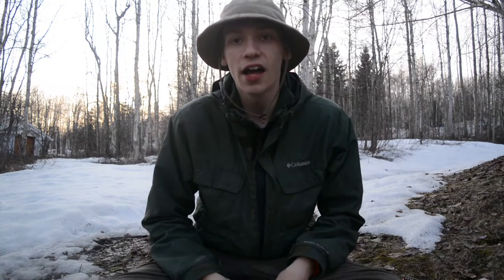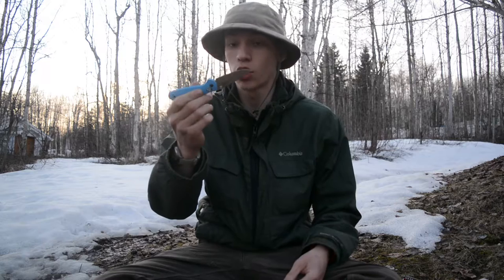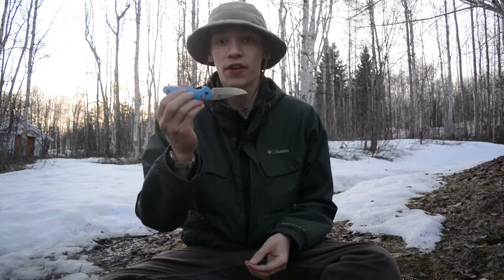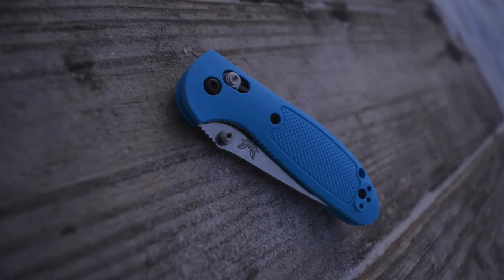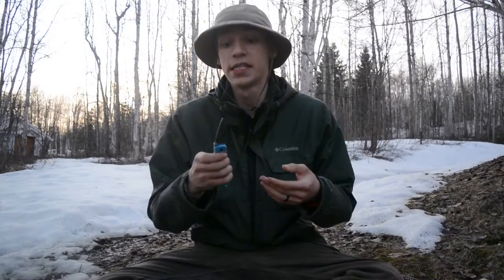My criteria for top outdoor knives — as you can see with this whole setup — is that they're generally quite small, especially the single-bladed ones. They're folders I consider small packages that offer a lot of value and versatility for their size. That's what I look for when I bring a knife into the woods.